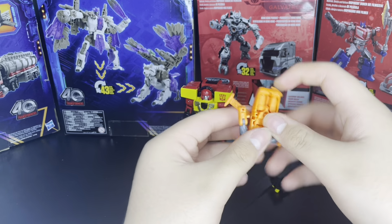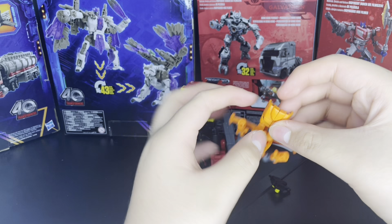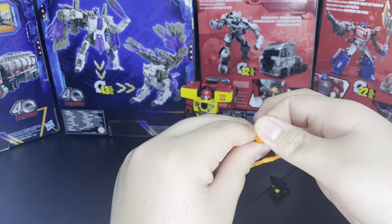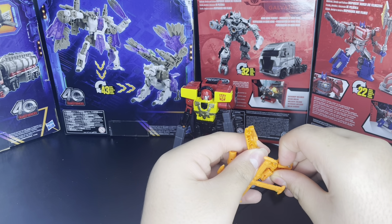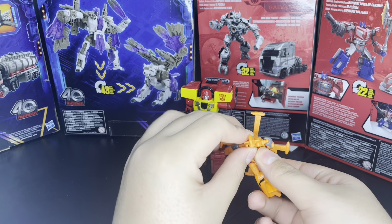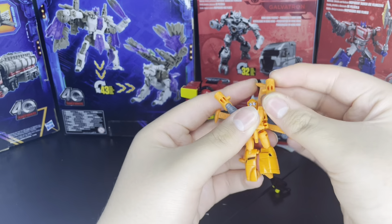To transform: unpeg the arms, flip the legs out and untab them, and flip up the heels. I did not know it had heels, because I did not look at the instructions — I already had it. Pull out the heels, then grab the whole torso, just flip it all down, and boom, there you go — you got the little Jolt. He looks so cute.